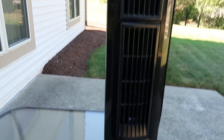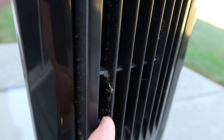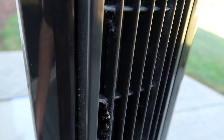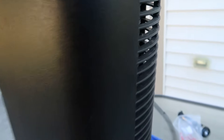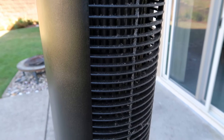So this is the Lasko tower fan and you can see the problem. Right in there it does get dusty. This isn't so bad because I can just take a toothbrush or something and get in there and clean most of that out. But the real problem is getting into these blades — there are blades in there and they're very difficult to reach and very difficult to clean. So I'm going to see if I can open it up and make this job easier.